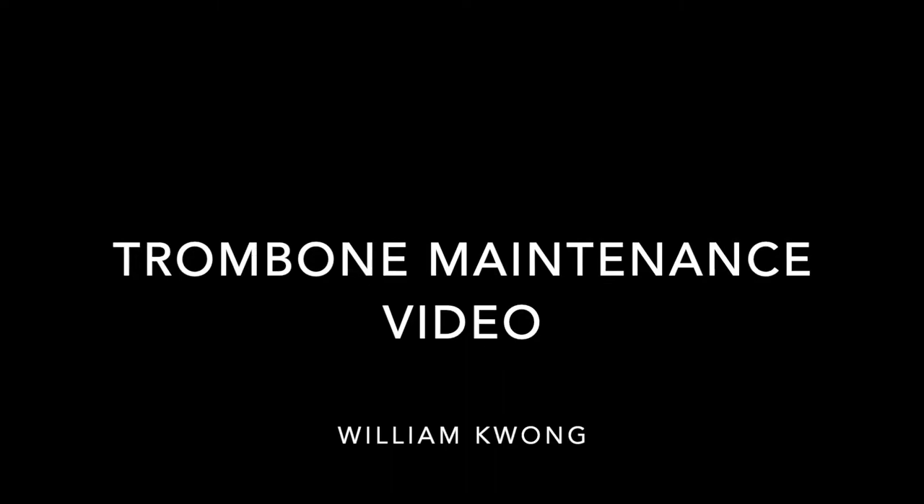Hello, in this video I will be showing you how to do a weekly maintenance for your trombone and how to give it a bath.